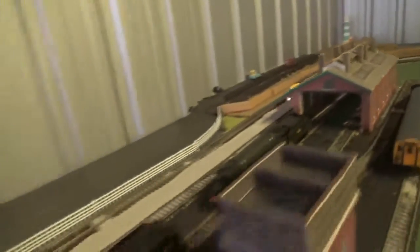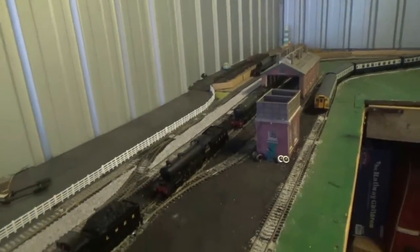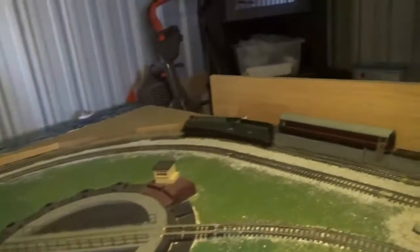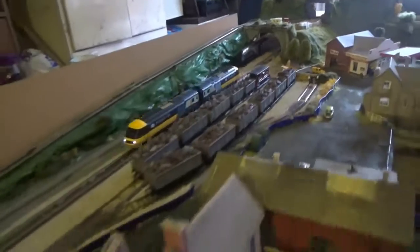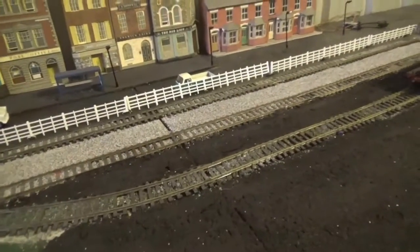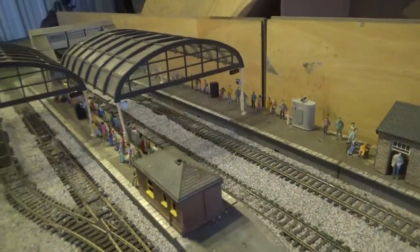So in first place it's the HST power cars, and in second place it's Silver Fox. I should point out that I did max out both models' power, and they had been going at the same speed. That brings an end to the 600 subscriber special. I thank you all for watching and I'll see you again soon. Well done to the Intercity HST power cars, but we'll still give Silver Fox a pat on the tender, which would be more appropriate.